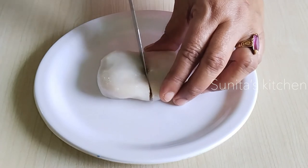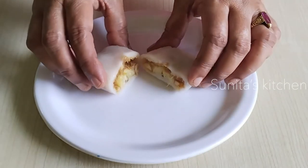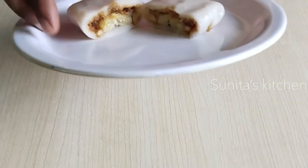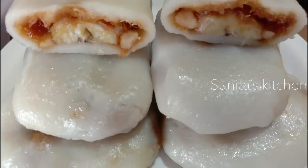It is cold, so we will cut it and see it. The banana pitha we have made is very good — it was very tasty. Please try it. If you like this video, please like it and don't forget to subscribe to my channel. Thank you.